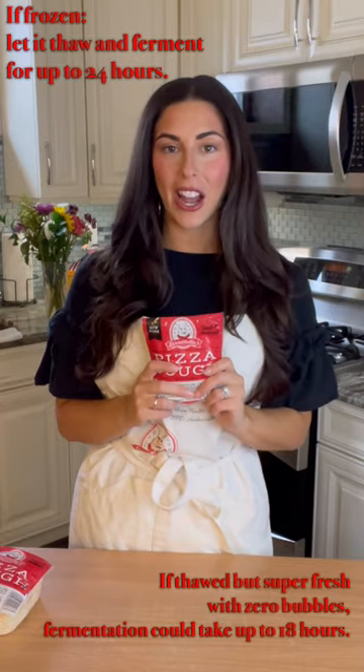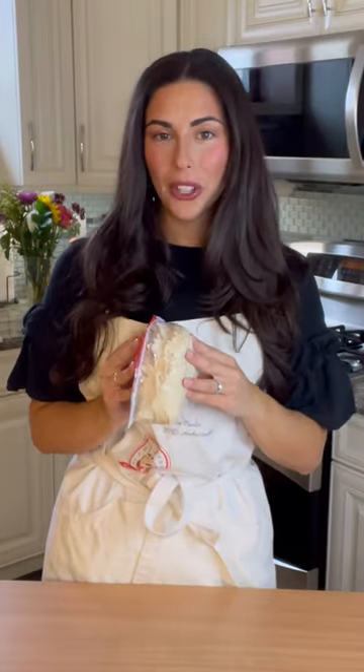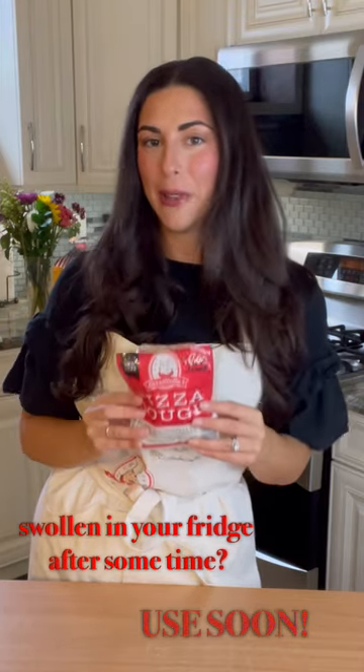Are there any bubbles in your dough? If not, then this is most likely a very fresh dough. You're gonna want to let this sit down on your countertop until it comes to room temperature. Are you noticing that your dough is swollen and full of air bubbles? Buy it from your local grocery store and use it very soon. If you've already purchased it and it's been sitting in your fridge, this is your sign to start baking it.